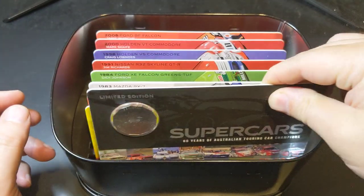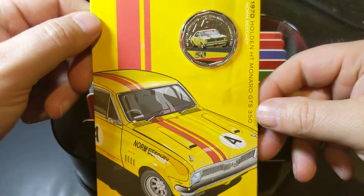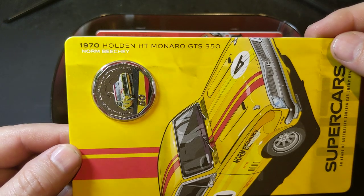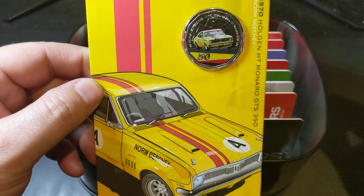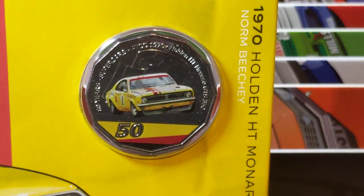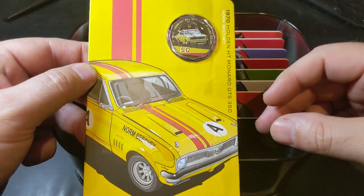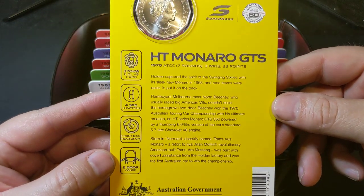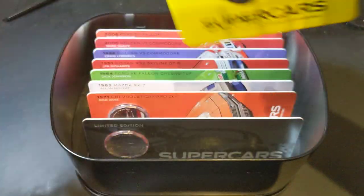We'll pop that one back in — it's all slotted. I like this packaging, I love the design. So here we've got the 1970 Holden HT Monaro GTS 350, and Norm Beechley was the driver of this car. I'll zoom in a little bit so you can have a closer look. Nicely coloured coins in the same sort of style they've done for the Holden and Ford coins, and it tells you a little bit about each of the cars on the side, which I really liked.